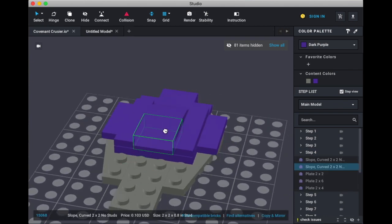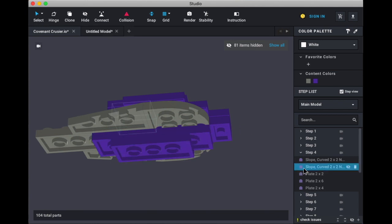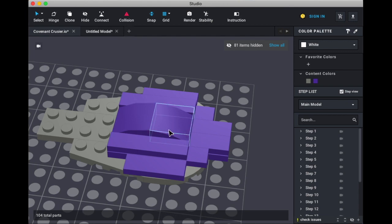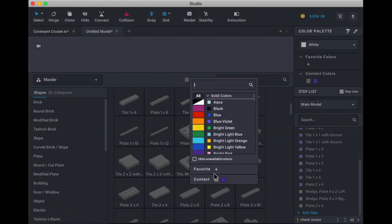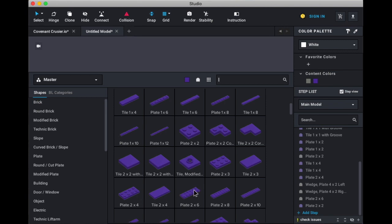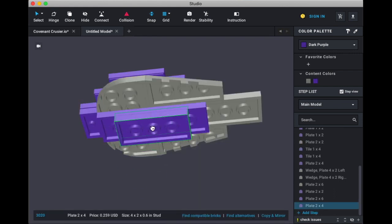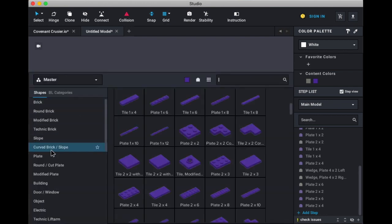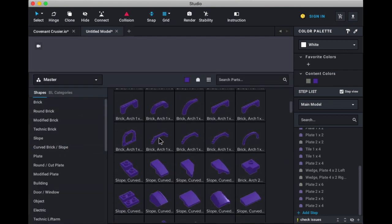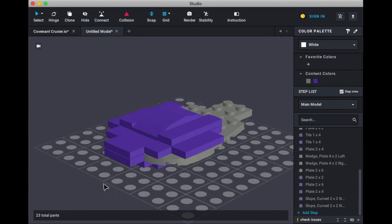We need a plate 2x2, and also a plate 2x6, 2x4, plate 2x2 underneath this, and two curved slopes. This goes here, this goes here, this goes here, and this goes here. And then we just need the curved slopes. And that's how that should look like so far.